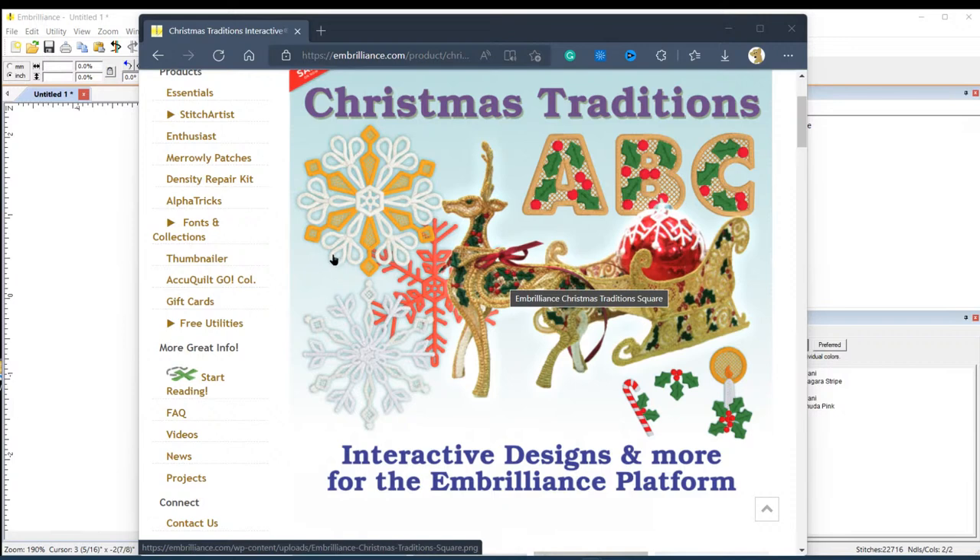This is an Embrilliance product, and even if you don't have Embrilliance or don't want to get it, just seeing this demo will inspire you. It's an add-on to Embrilliance, and there's a link in the description that'll take you right to the page. Let's get started at four o'clock.